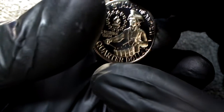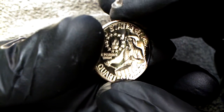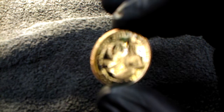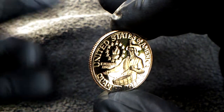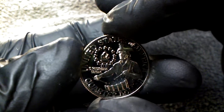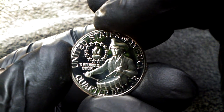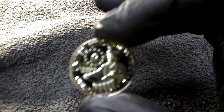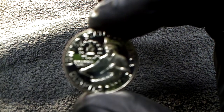Give you a shot of that drummer boy right there. Oh, look at that drummer boy. Wow. Bicentennial coins are my deal. Love Bicentennial coins.